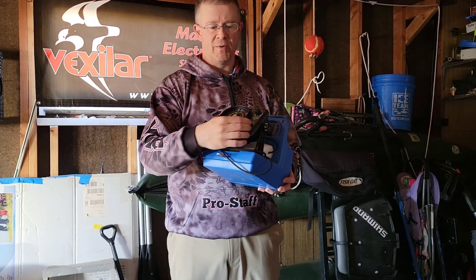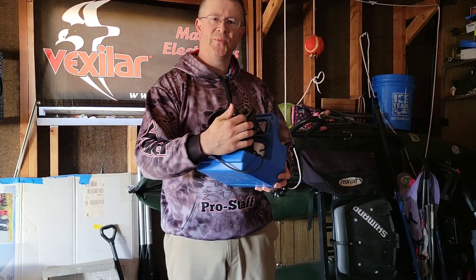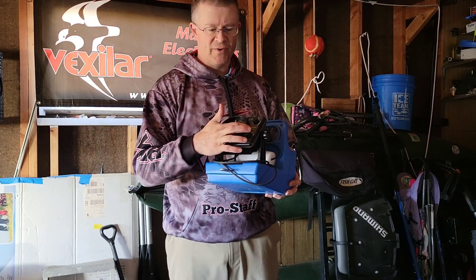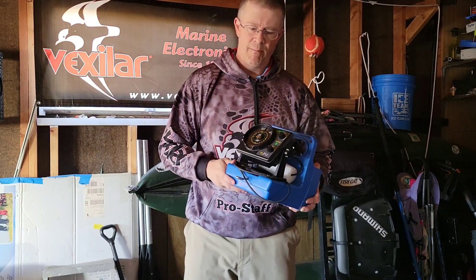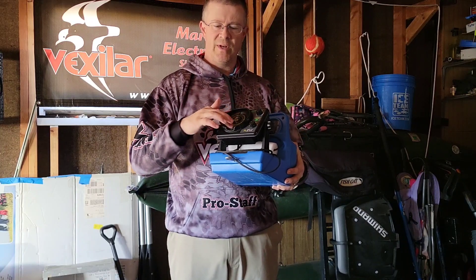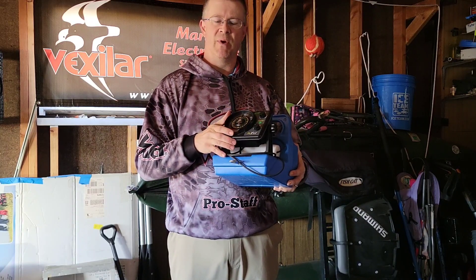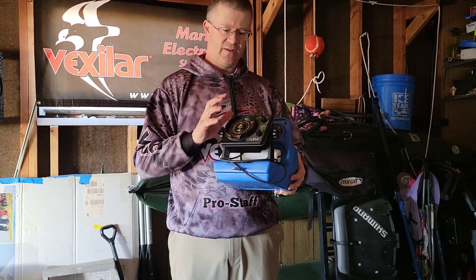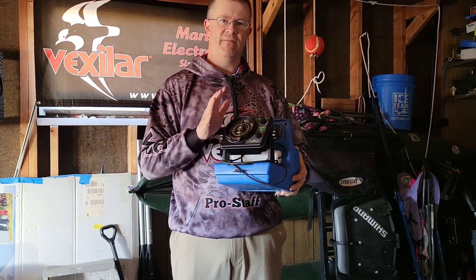It's a very easy to use unit — you can just turn it on and go. You have multiple range settings that allow you to go a lot deeper than the old FL8. You have your interference rejection and your gain, but because this is the FLX series model, you've got the sunlight readable screen here, so it's easier to see in bright sunlight, as well as that data transfer technology that makes this unit very quiet and very efficient.